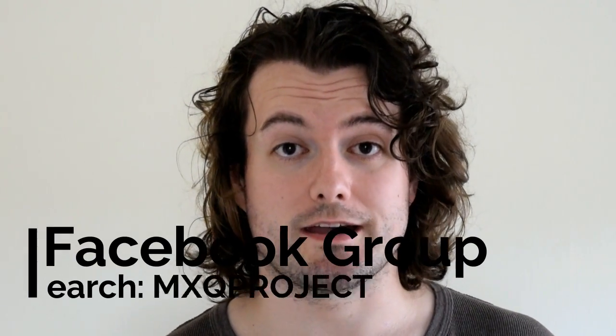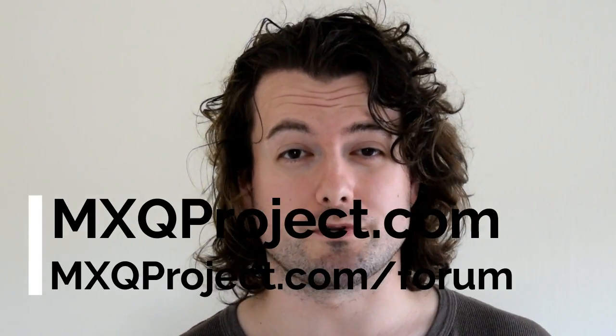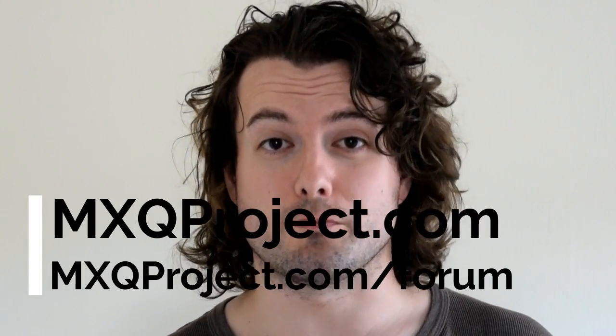Well done if you've made it this far — there's a lot of information to take in. If you did get stuck, go over the video again or come over to the Facebook group, which is just MXQ Project, and we can help you there. There's a ton of really experienced people. There's also the website MXQProject.com and the forum, which I'm really trying to build up — please come over and register so we can build another community there.